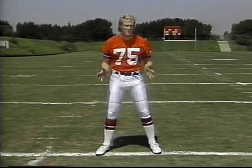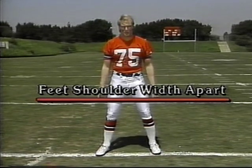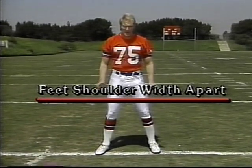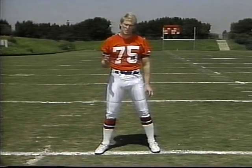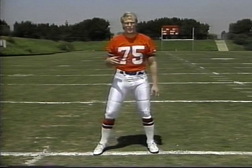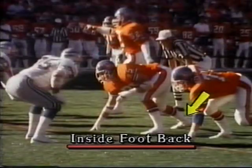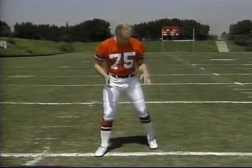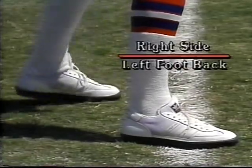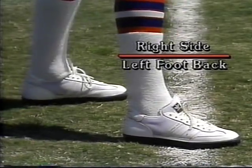We want to be in just your basic football position to start off with, which is your feet basically shoulder width apart. I've been taught, and I think it's best — as I switch from left defensive end to right defensive end — it's most beneficial for you to have your inside foot back. So as I'm playing right defensive end, it's going to be beneficial for me to have my left foot back, and that ties into some other things we'll talk about a little bit later.